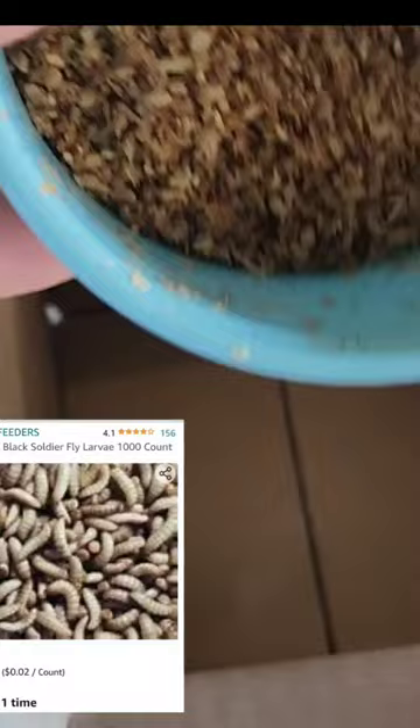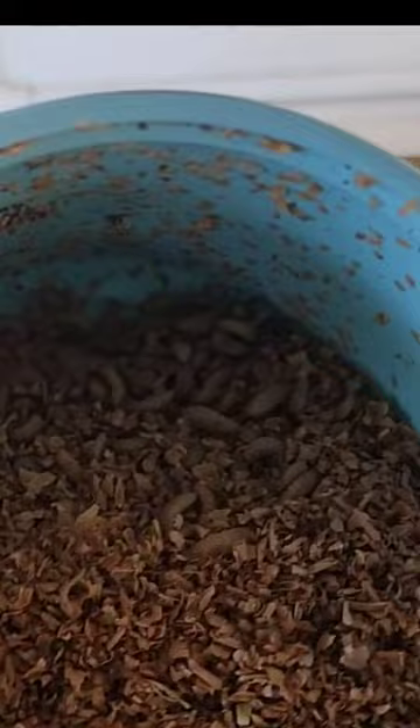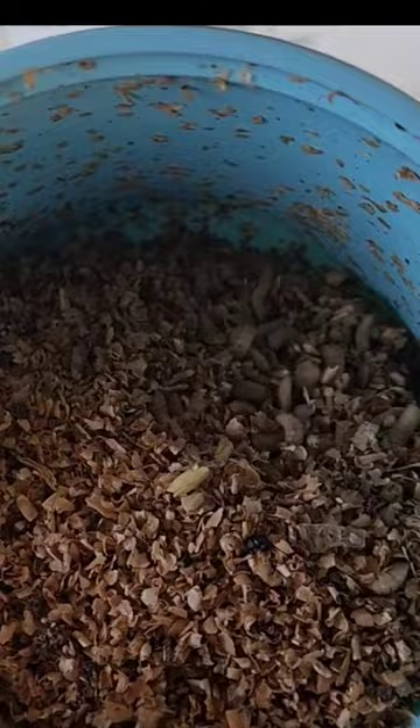These were actually ordered from Amazon. So far not good. Oh, there they are — look at all those little guys. These are black soldier fly larvae, is what we're going to call them. But in reality, we all know they're maggots.